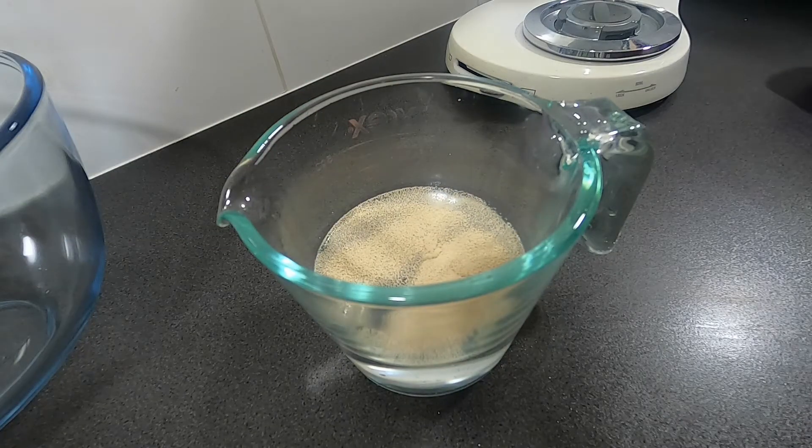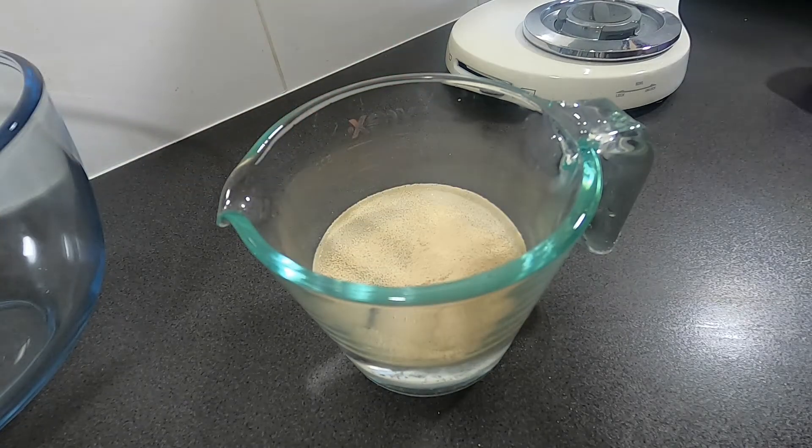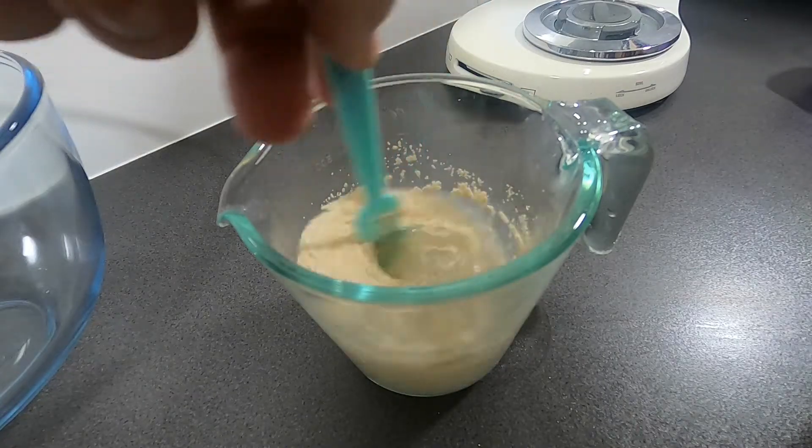Welcome back to Ben Tries Food. Today we're making Olive Garden Breadsticks. First up, put two teaspoons of yeast into a cup of warm water and mix. Leave 10 minutes to bloom.